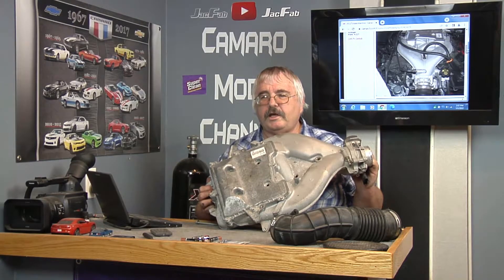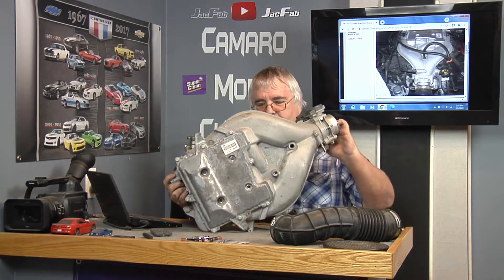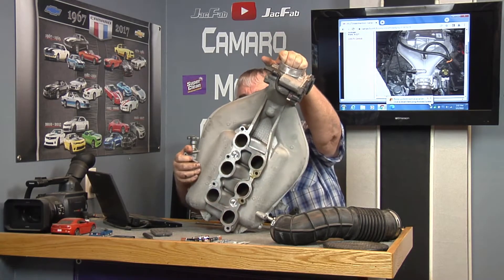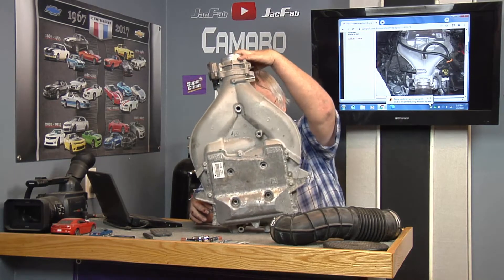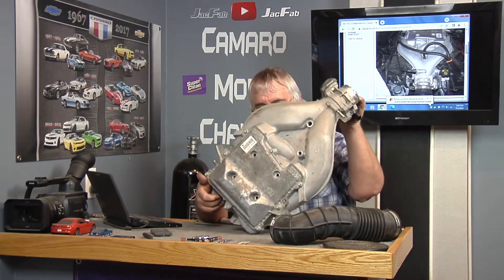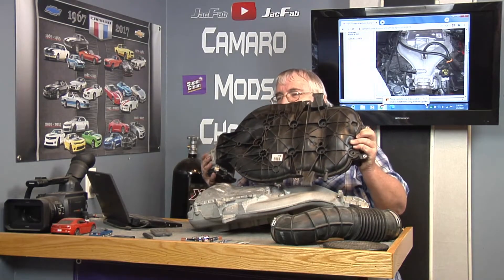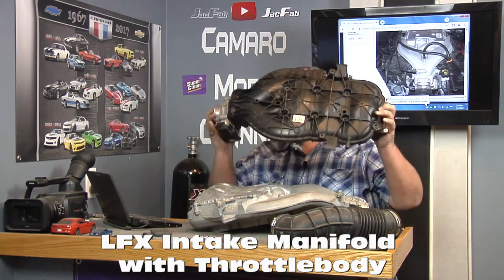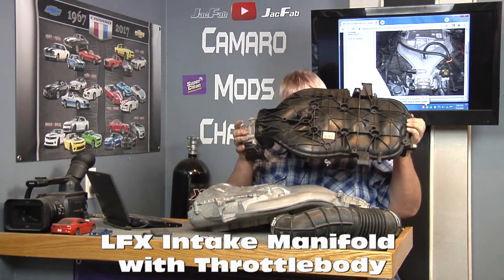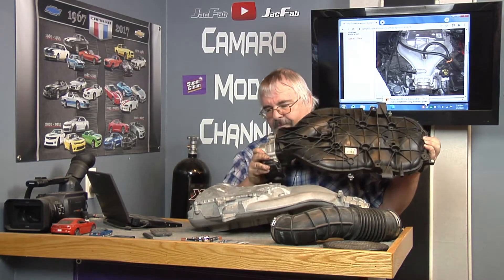In this video we're going to show you how to take off this LLT intake manifold. This thing is heavy — there's the inside part of it. Most of the bolts are 13mm. This one is an LFX engine and it's so much lighter — several pounds lighter. I don't know if that's cast or pot metal they make it out of, but this is so much lighter.